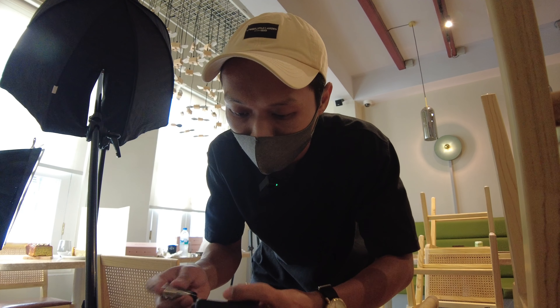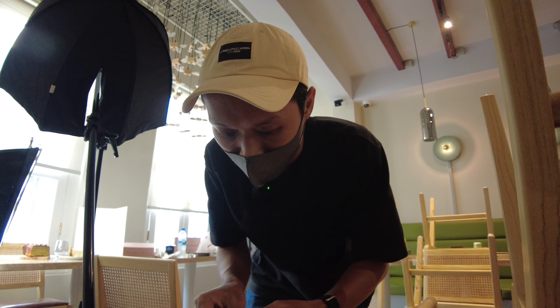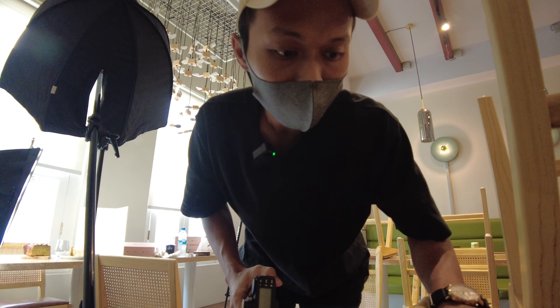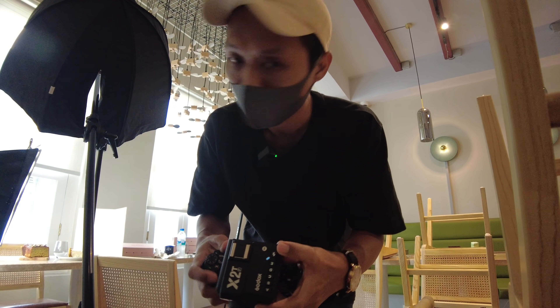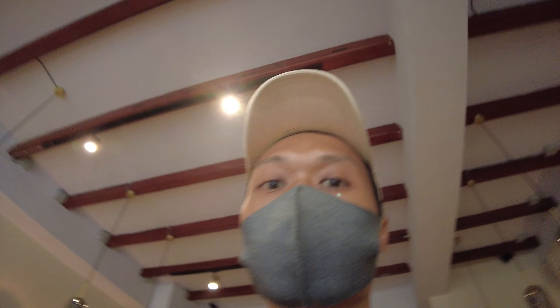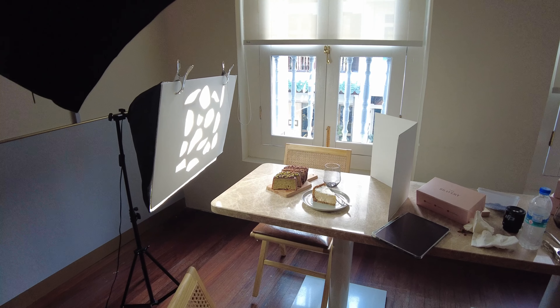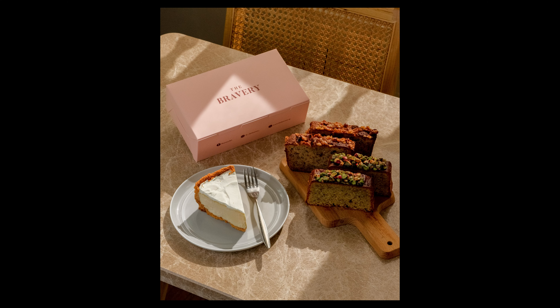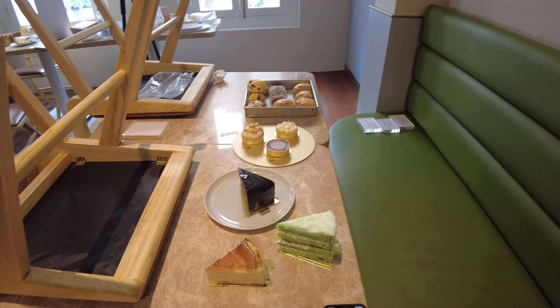Okay guys, it's already 5:30 and we have one dessert box left to shoot before we are done. I went to get a new pair of batteries. Let me show you — so this was the second dessert box set. This is the last one and then I'm going to call it a day.